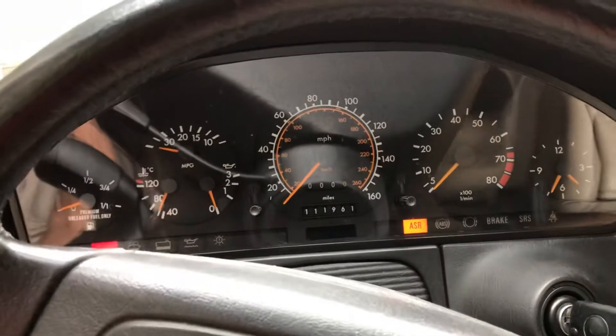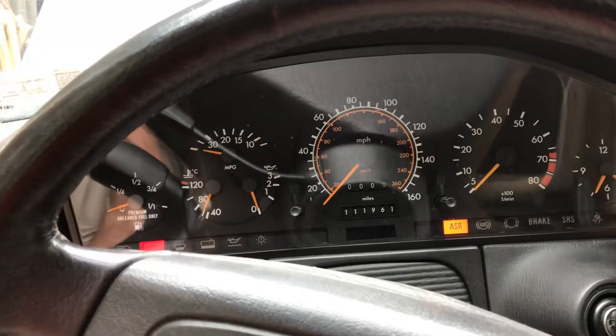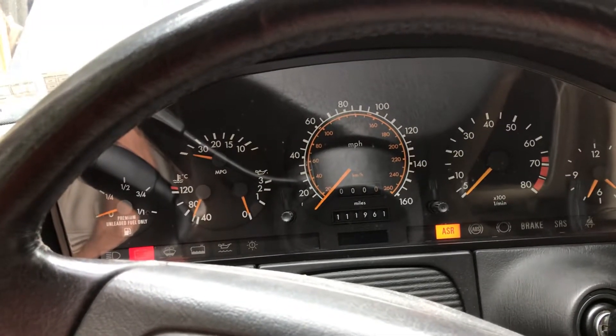Maybe that's because I disconnected the main alternator wire. So if you look at the cluster, it looks like the cluster wire is working.